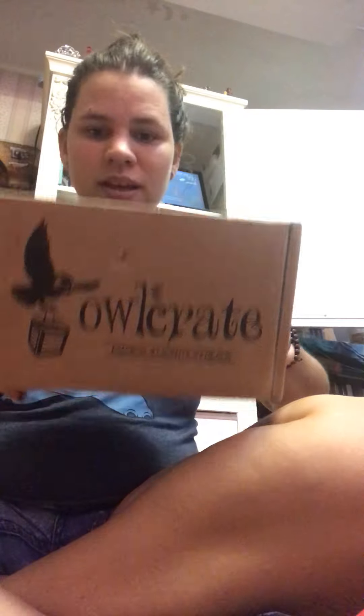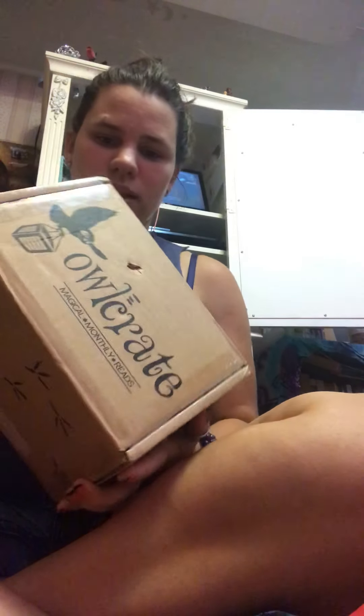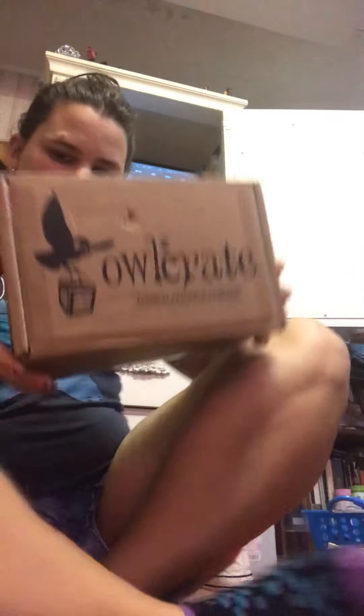Hey y'all, today we're gonna do an OwlCrate unboxing — well, it's not actually an OwlCrate subscription box. I bought it on eBay; it's just some extra stuff that someone didn't want or was selling.